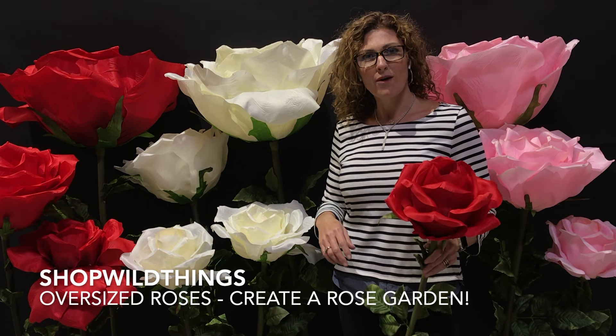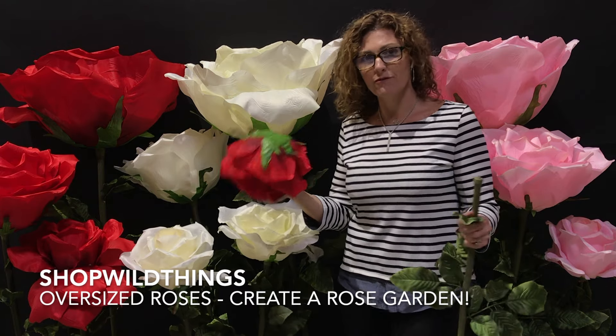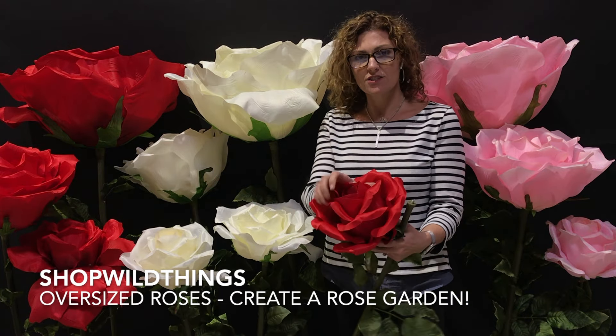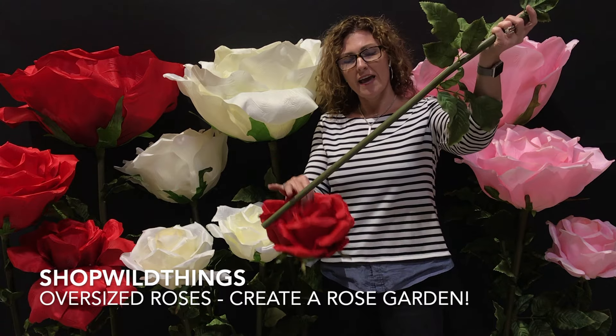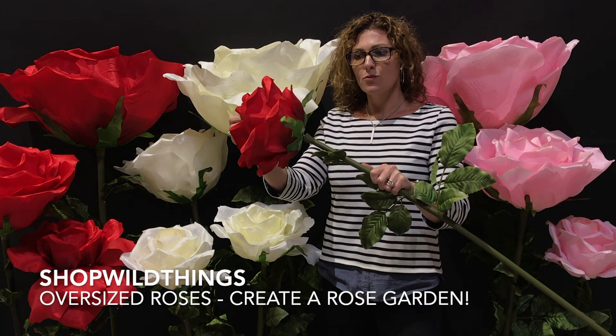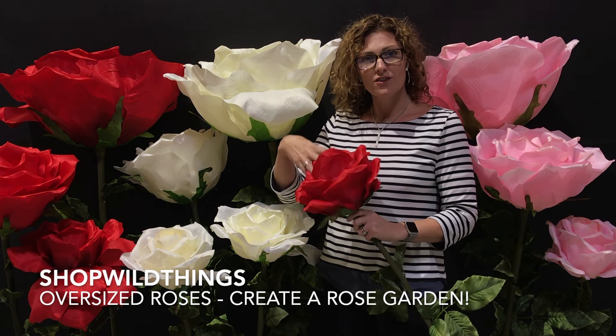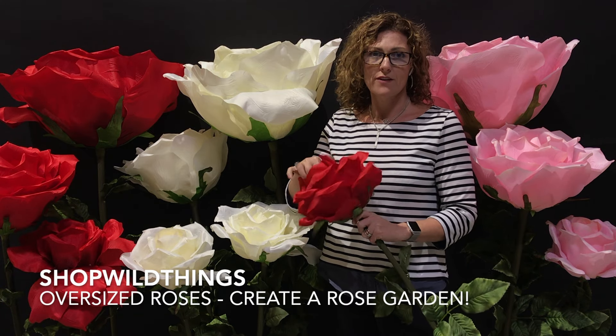Hi everyone, I'm Katie from Shop Wild Things. I wanted to show you our jumbo oversized roses. They come in four sizes. The heads of each of these screws onto a stem, so you can use just the heads, or you can attach it and use the stem. We do sell stands for these, so you could have them freestanding if you'd like, or you can use them in your own base.